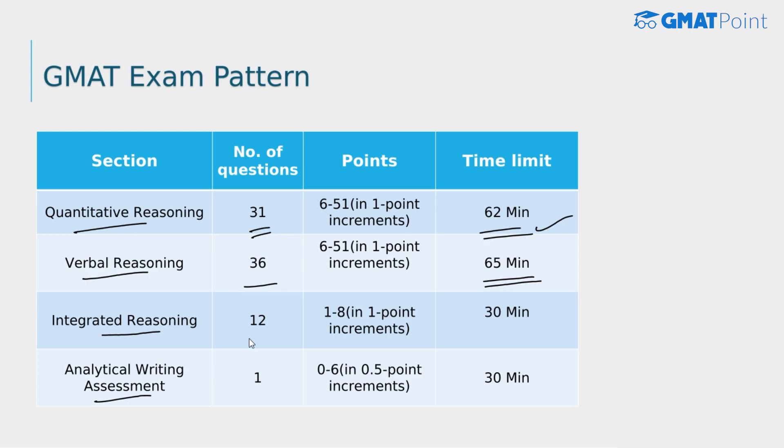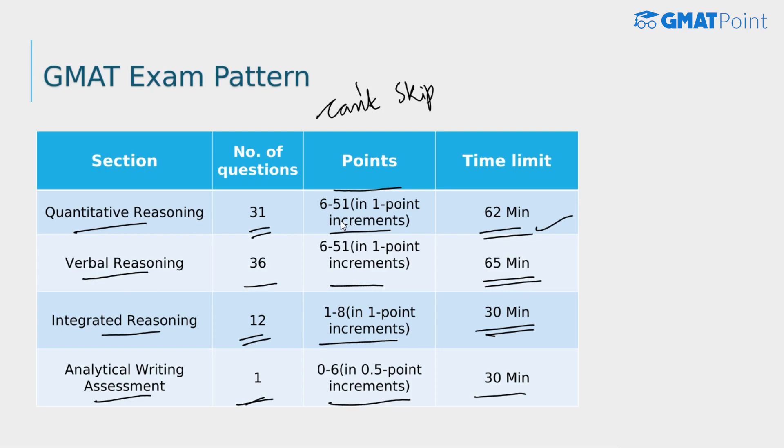The integrated reasoning section has 12 questions and 30 minutes, and the analytical writing assessment section has one question — an essay — with a 30-minute time limit. You cannot skip any question and cannot go back to any question. For the quant and verbal sections, points range from 6 to 51. For the IR section, it's 1 to 8, and for the AWA section, 0 to 6. Your total GMAT score, ranging from 200 to 800 in 10-point increments, is based on your performance in the quant and verbal reasoning sections.